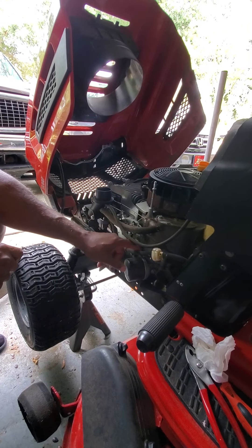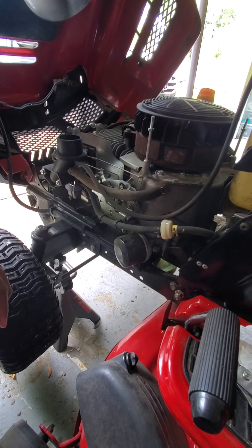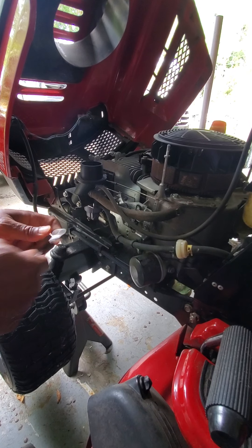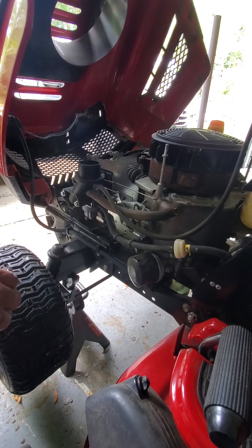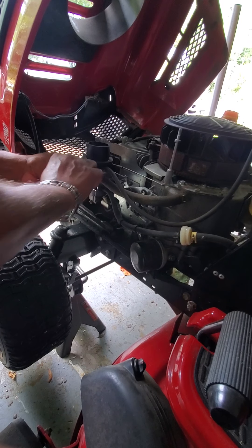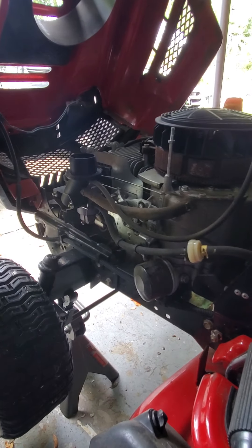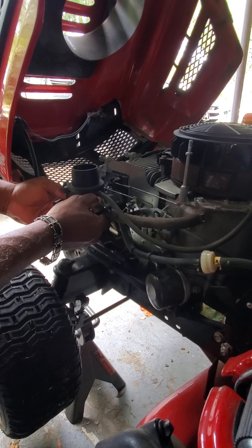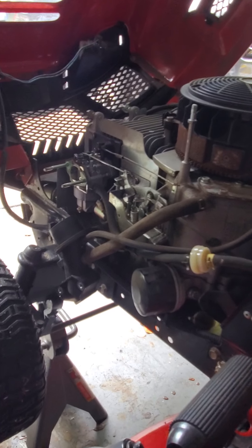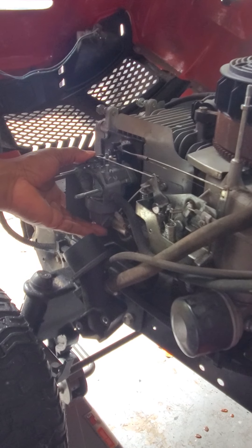Okay, what we have here is the fuel line going to the carburetor. Earlier I checked the fuel filter and the fuel line to make sure there were no blockages, and I even drained all the fuel from the tank to make sure there's no trash. I'm assuming trash got into the carburetor and that's what's causing these issues. So first we're going to take off the two screws off the carburetor and start getting it removed. With the cover off, we can remove the airflow component and then the two screws that tie the carburetor into the motor.